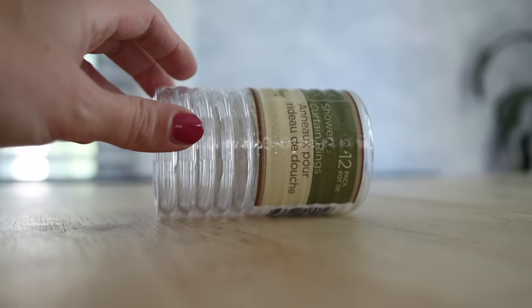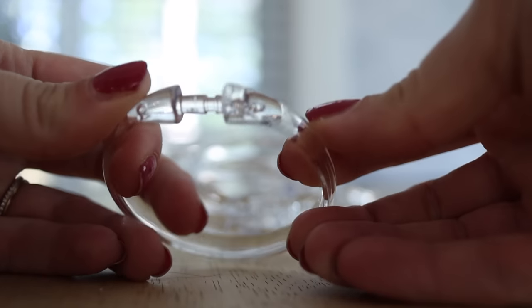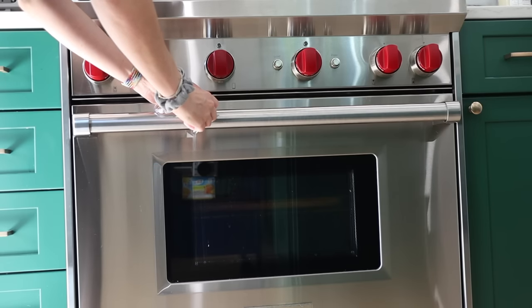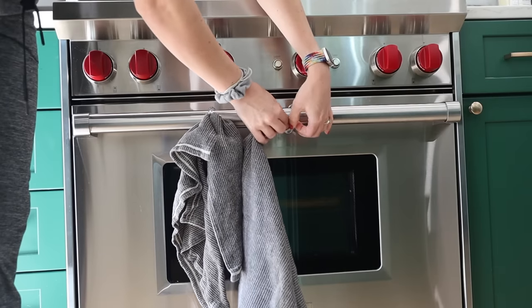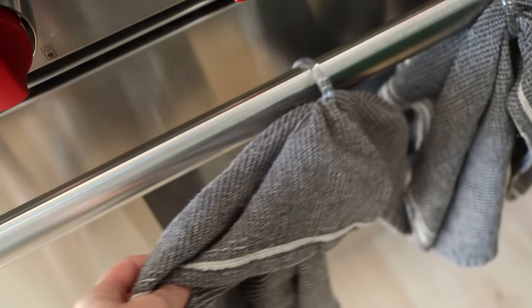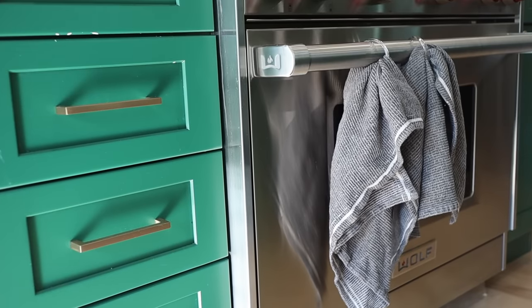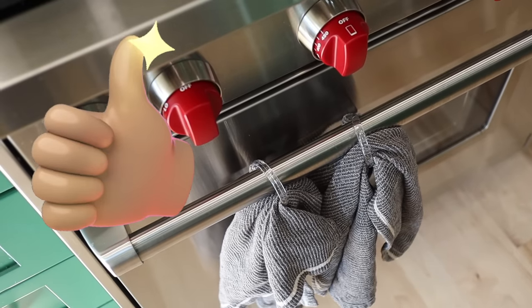These are the shower curtain rings from the Dollar Tree — you get a pack of like 12 or something. First of all, I keep a set of these on my oven door to hold my dish towels, because I have a two-year-old who's obsessed with pulling them off. These keep them tidy and secure right on my oven door.